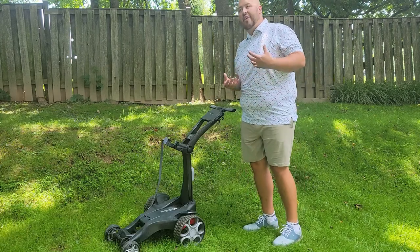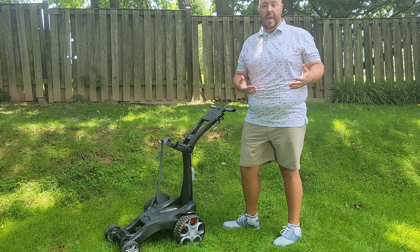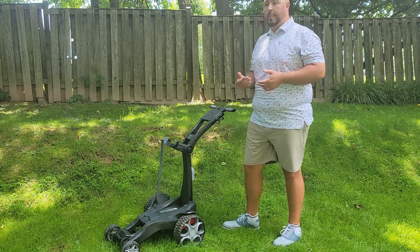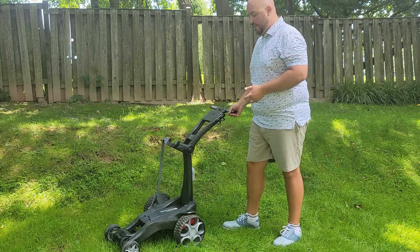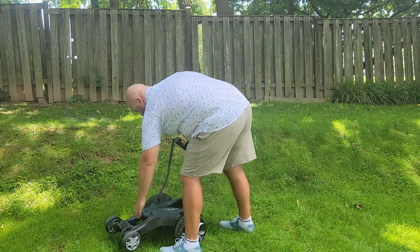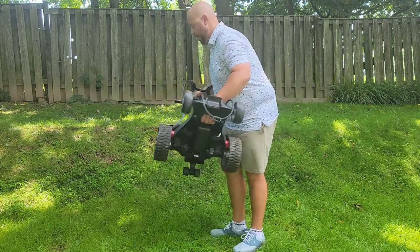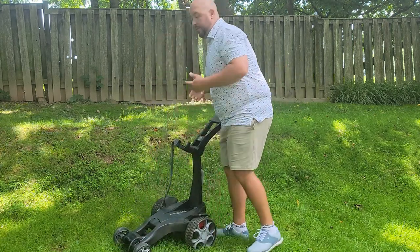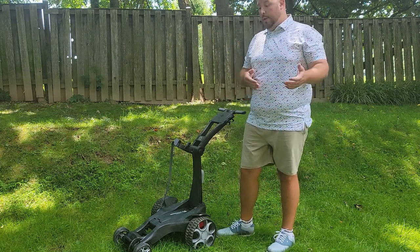The Q-Series Follow is probably about 30 pounds. In comparison, like a golf travel bag when I go through an airport — my travel bag plus my golf bag is about 38 pounds. This is probably in that 30-pound range. So if you're picking up the unit, there's no small feat, but you can easily pick it up. It also folds down really conveniently into a small size, which we'll show you in a few minutes.